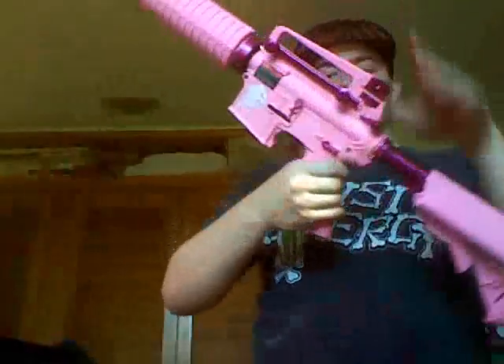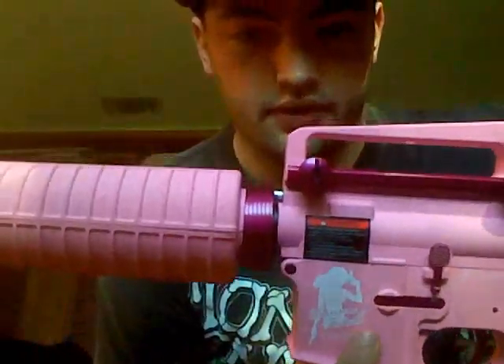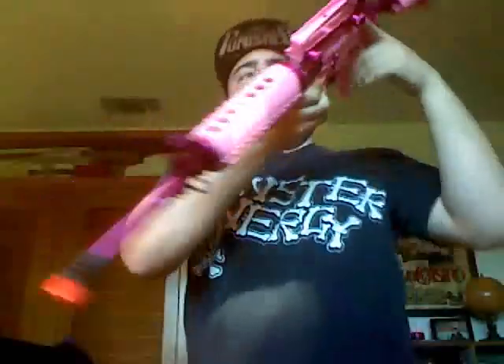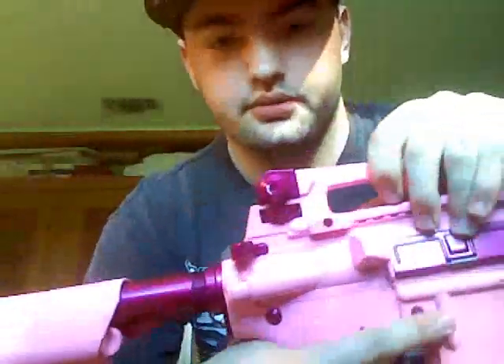On one side, you have the girl saying Femi Fatal and your selector switch. On the other side, you have your spring decompression and your mag release.